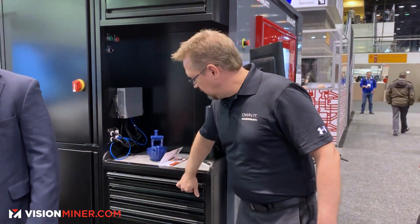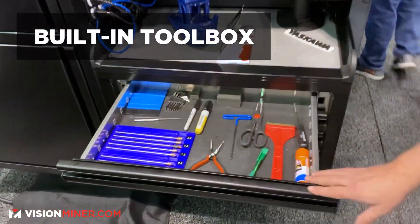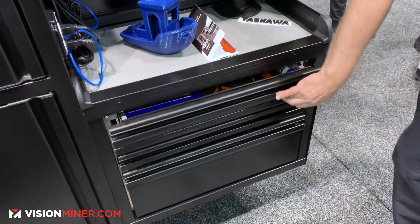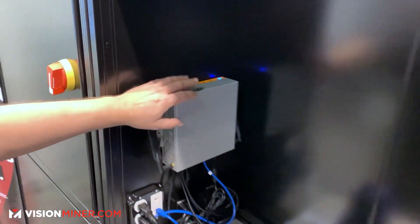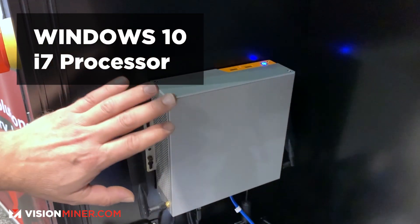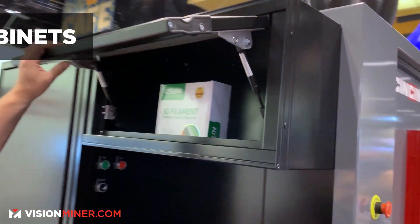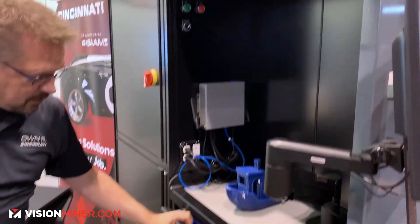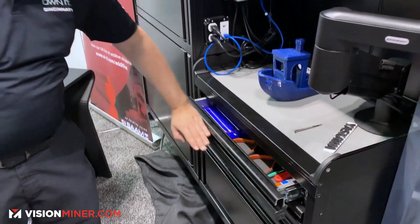On this side, just for convenience, a toolbox is built in with all the different nozzles and the most common tools. You have actually a workstation, so you can clean up nozzles or do whatever else you need. Here we have a Windows 10 i7 processor, so you can do all of your slicing right at the machine. Storage cabinet up top for extra filament, and toolbox built on the side for all your most commonly used tools and storage.